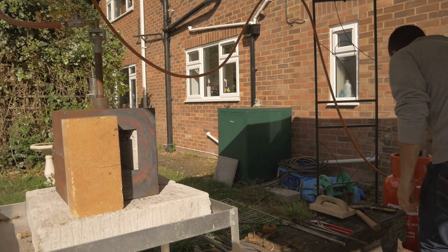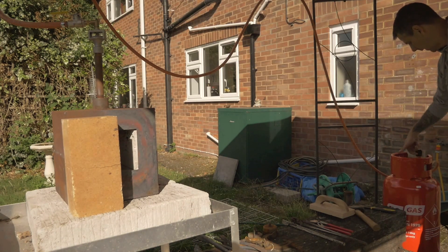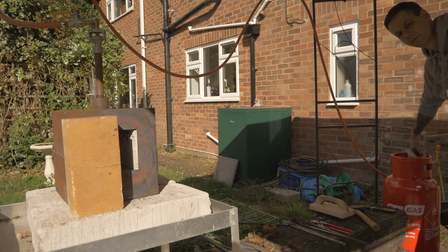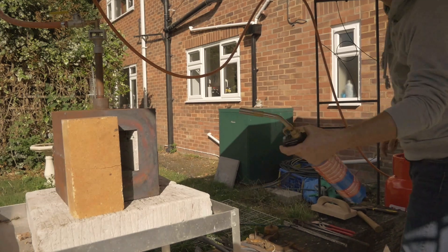So you open the valve, open the gas cylinder, and then turn the main valve here to the right — you'll hear the gas flow. And light it.